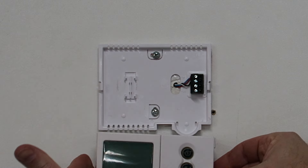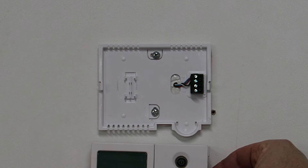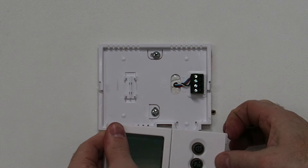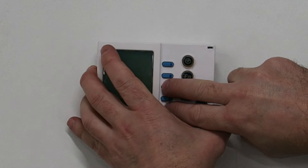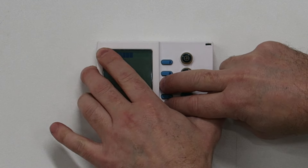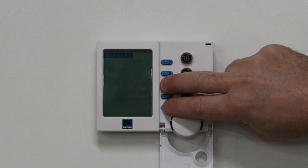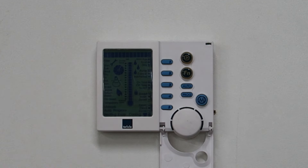Once the Networker is detached it will power down. Press and hold buttons three and five, then place the Networker on the backing plate. Ensure you are still holding buttons three and five for a further five seconds, then release buttons three and five.